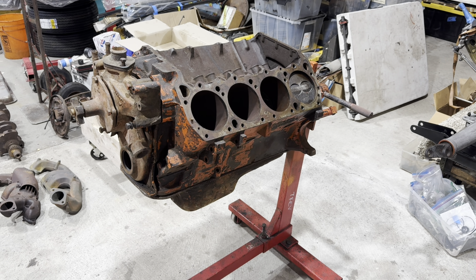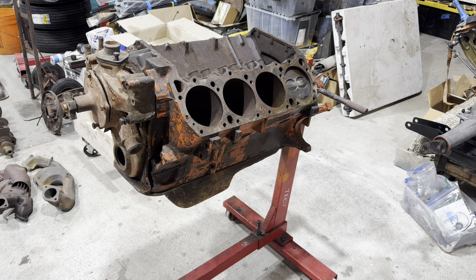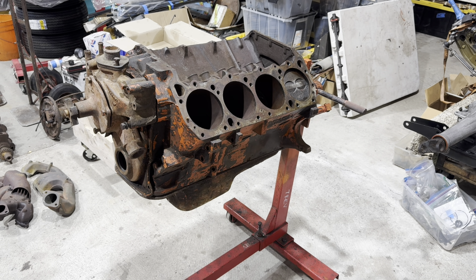Hey everybody, this is Tom from Rocket Restorations and today we're going to debunk a popular Mopar myth and then pretty much immediately contradict ourselves.